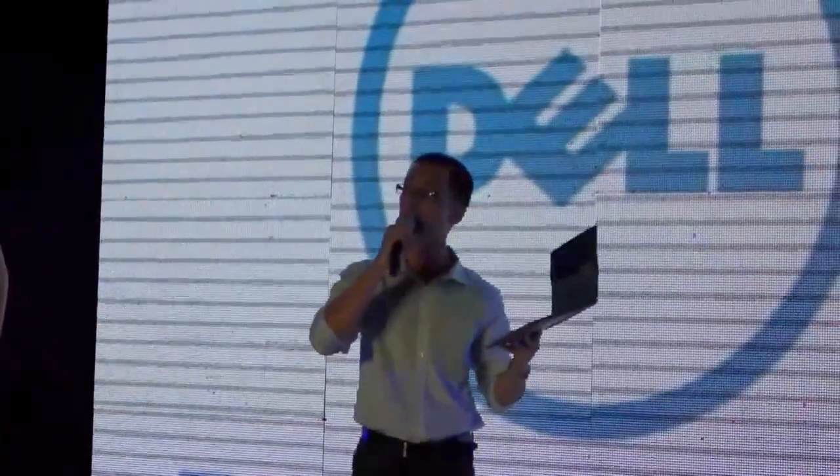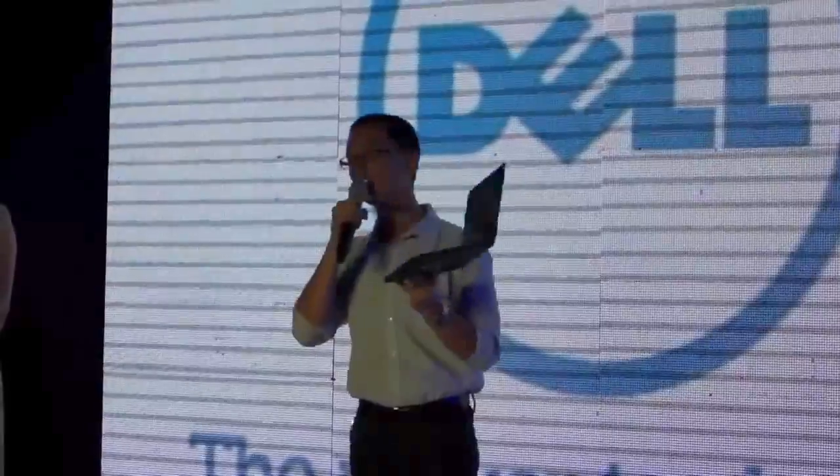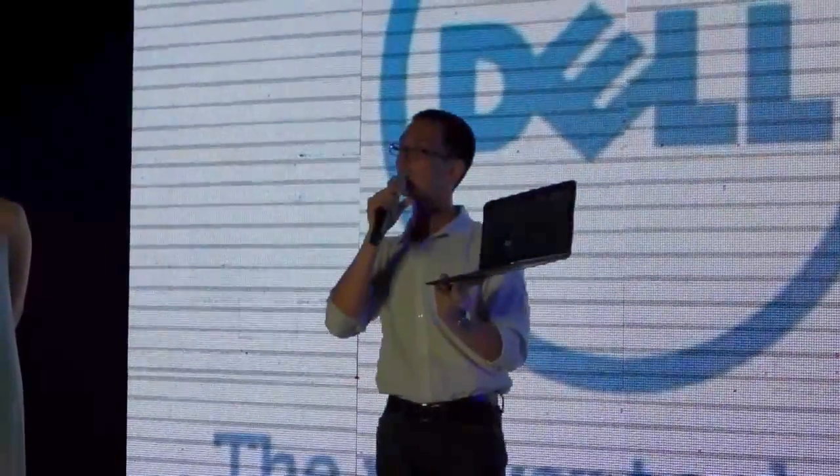Meaning, if you're comparing to our competitors — whether they have the same device like this or the same screen size — they actually have a bigger lid. So we were able to squeeze in a bigger screen into a smaller chassis.